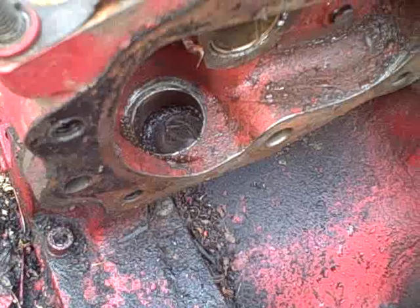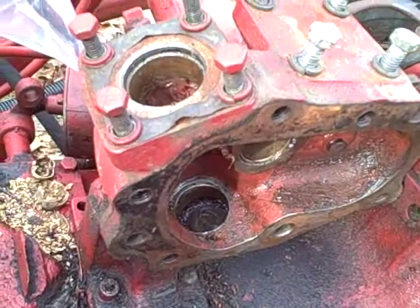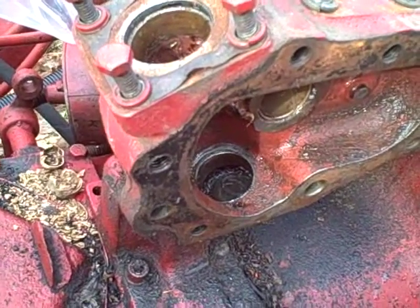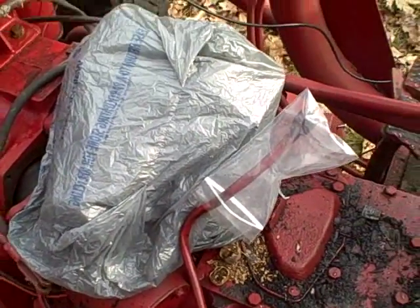I just used some paper towels to get as much of that moisture and water out from the bottom, and I'm going to throw some grease in there to protect that area from oxidation. Then I'm going to bag this whole thing with plastic. I triple-bagged it with some plastic shopping bags, and I'll throw this cover - I think it's actually a tube cover or something that the previous owner was using to cover the tractor - over it to keep the heavy stuff off.